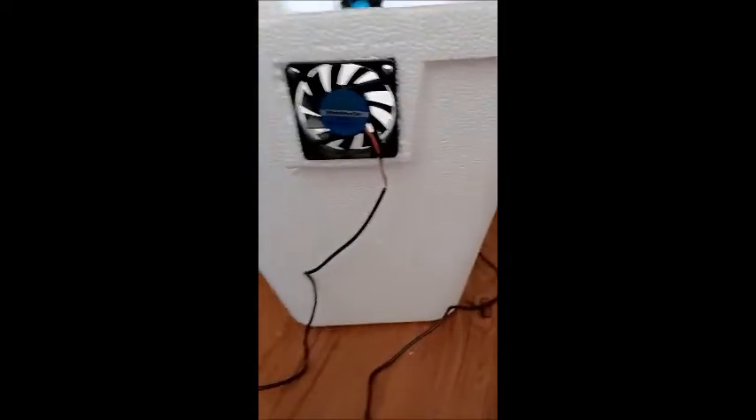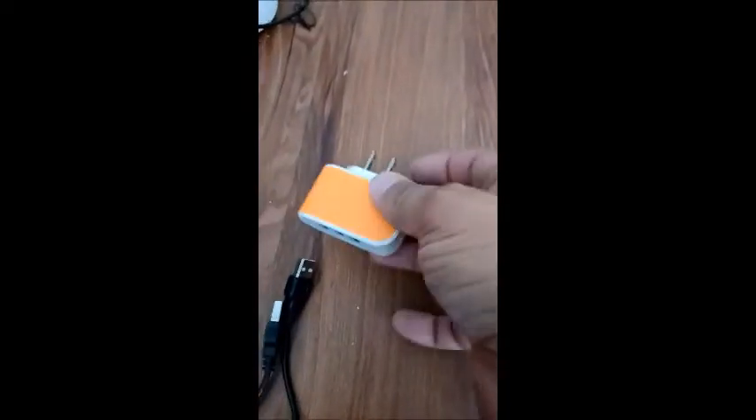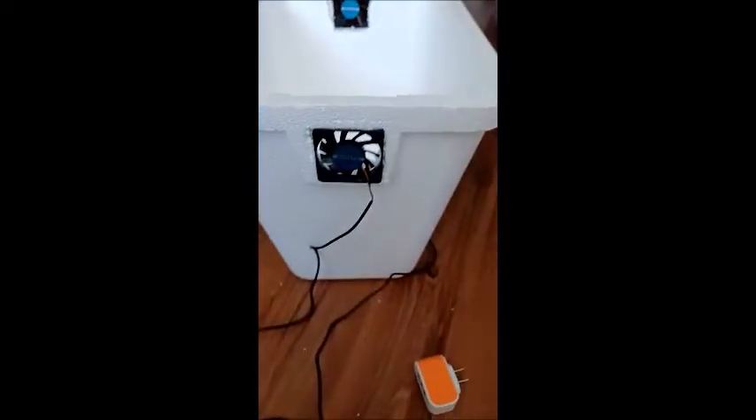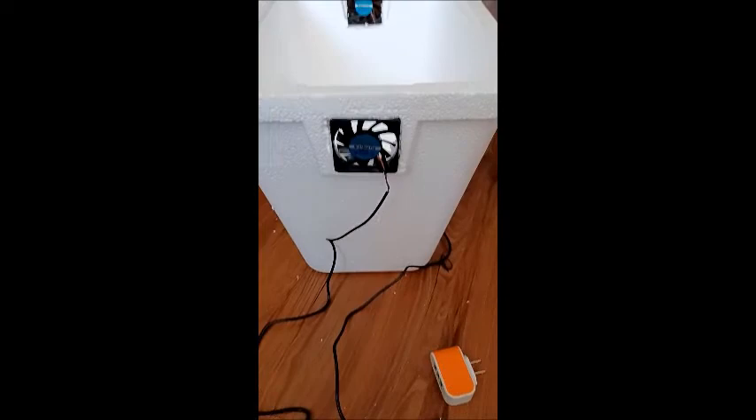So when you're doing something like this, this one blows out and that fan blows in. These are USB fans. I'm going to make a mess on my floor from cutting the styrofoam. Now what we're going to do is fill it with ice and plug it in.